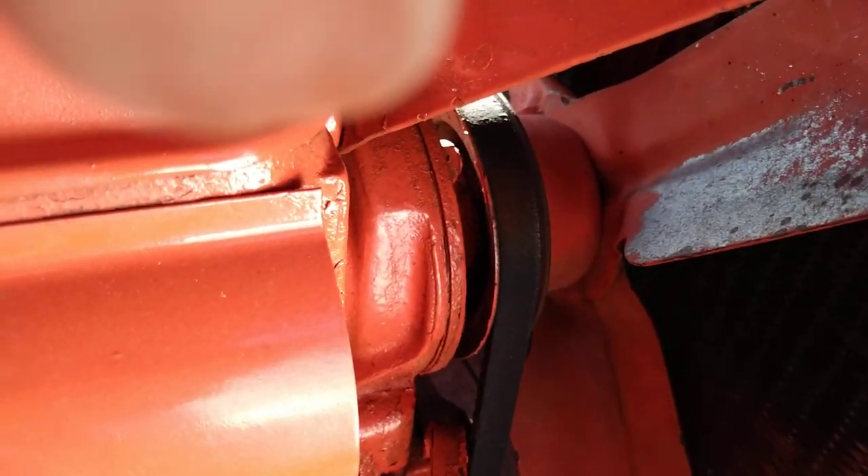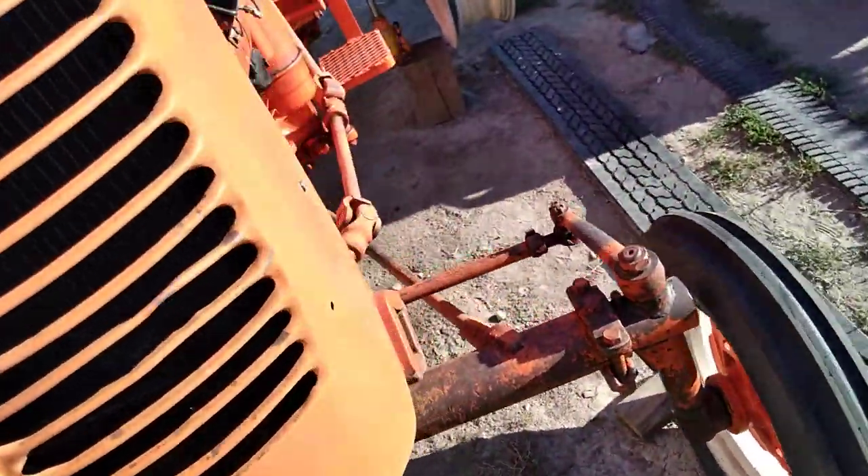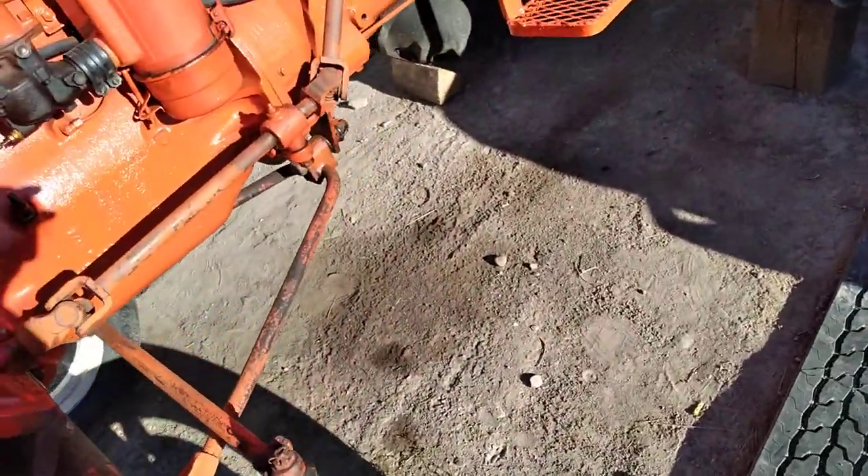And that's got a bell crank on it — more bell cranks on this thing. A lot of monkey motion on this linkage. We've got to get to the other side now to show you.